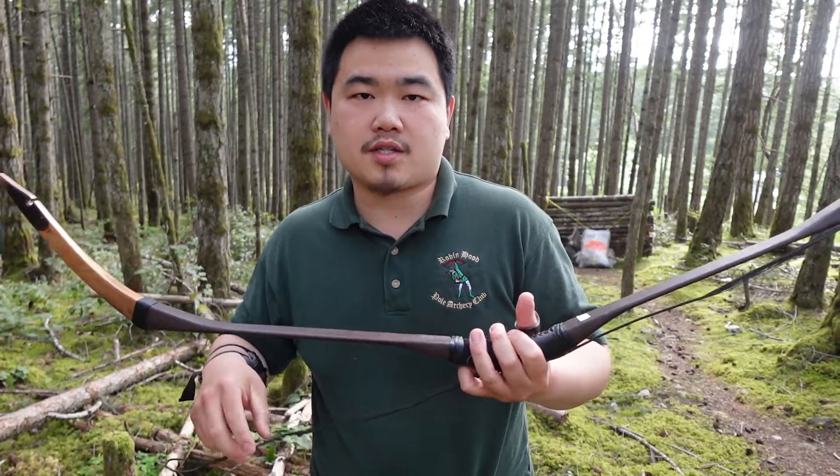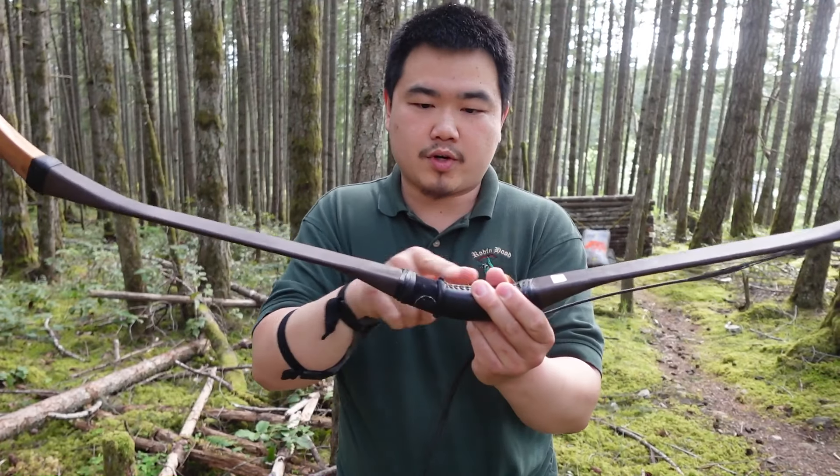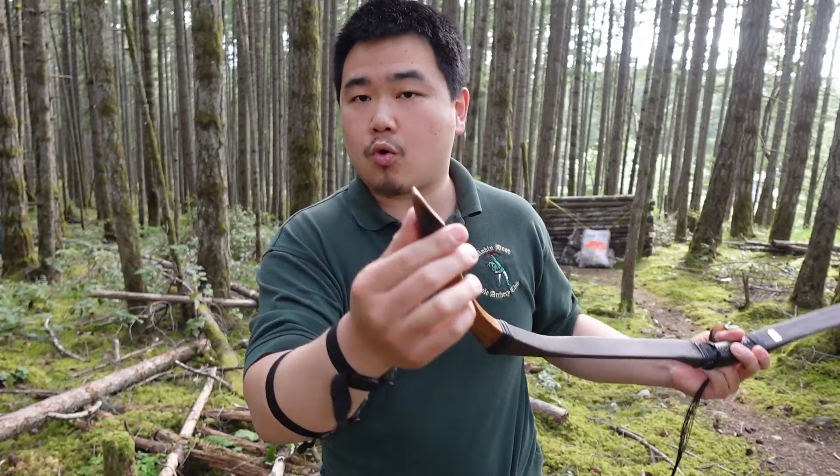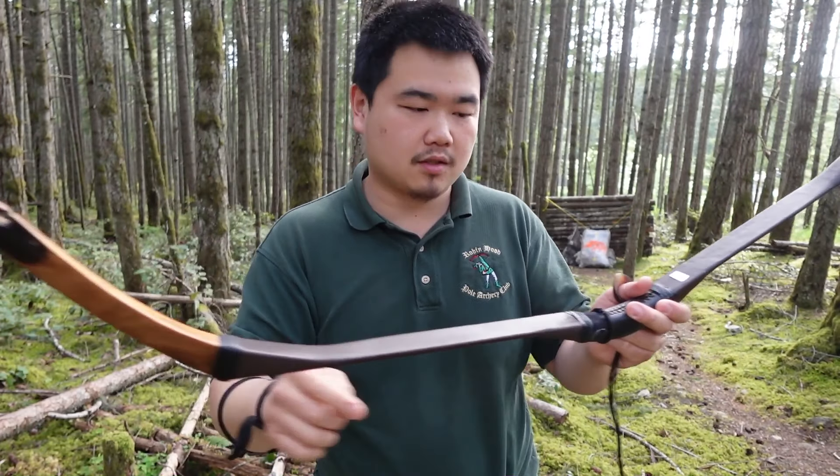This kind of bow is based on the Magyar style bows found in archaeological finds, but made in a fiberglass bar. A lot of manufacturers today copy this design because it's quite common in Europe to sell into that market as well — it's a pretty standard design throughout the world with static tips.